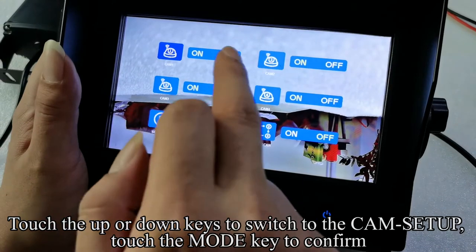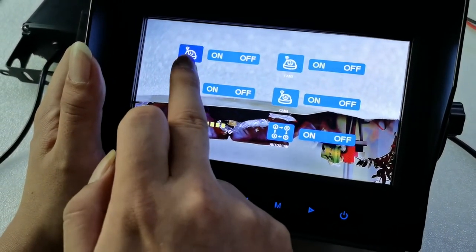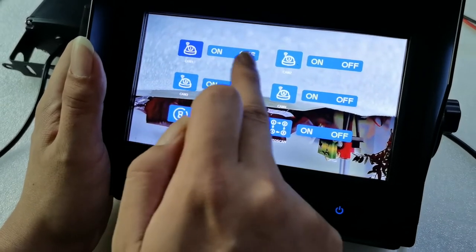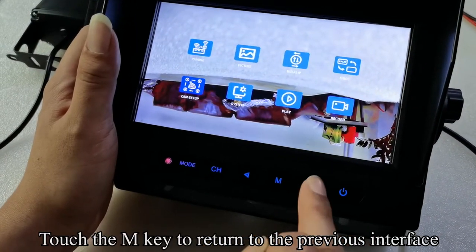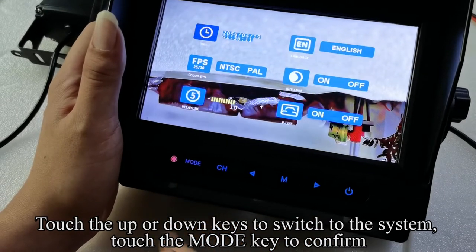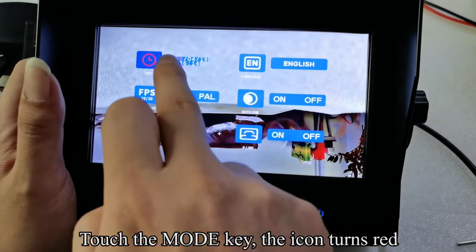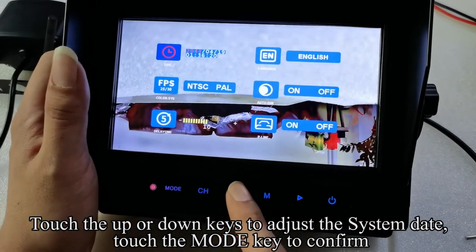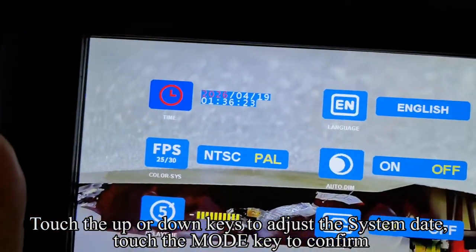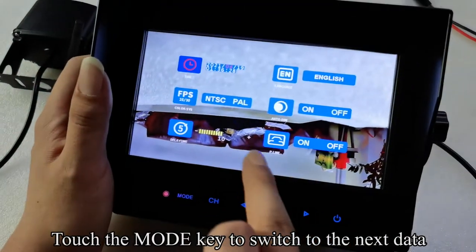You can turn on or off the signal camera. Touch the M key to return to the previous interface. Touch the UP or DOWN keys to switch to the system. Touch the MODE key to confirm twice. Touch the UP or DOWN keys to adjust the system date. Touch the MODE key to confirm. Touch the mode key to switch to the next data field.